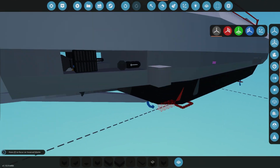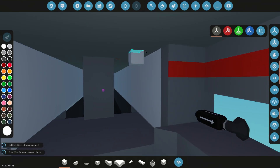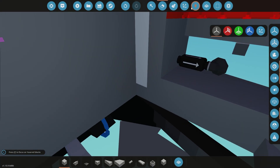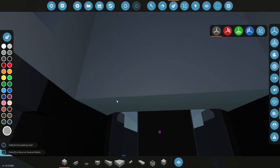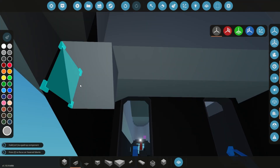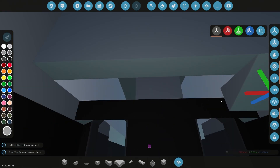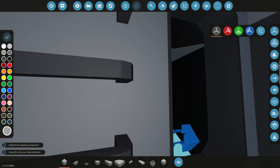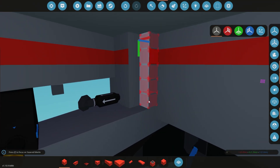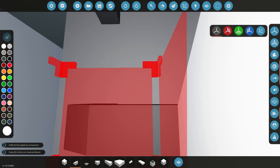Hello everyone and welcome back to another episode on our submarine build. In this one we're finally going to be getting the power plant put together. You'll see later on I'm going to be playing around with the modular engines quite a bit. This is going to be a long-standing thing — I'm going to play around with these for quite a few episodes until I really get them to a place that I'm happy with. We'll get the basics of the engine into the sub and you'll kind of get to see the general idea for what I'm going for here.